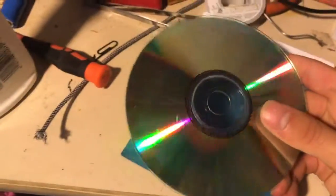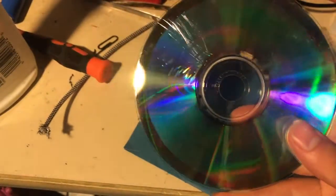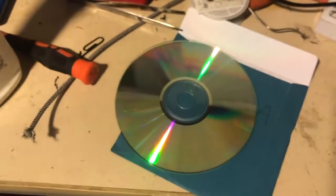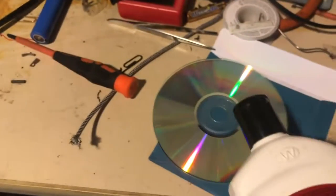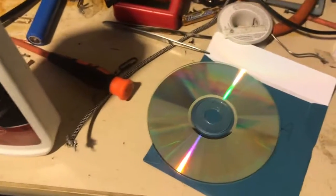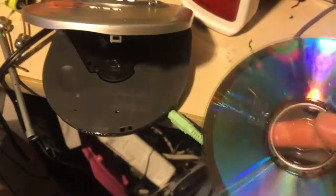This disc is basically new except for some weird scratches. I decided to try this polishing stuff on one of these discs. Of course, in my infinite wisdom, I forgot to test it first before starting.